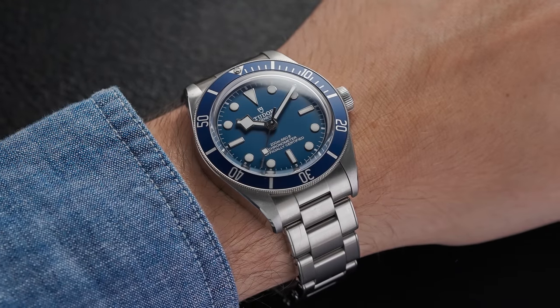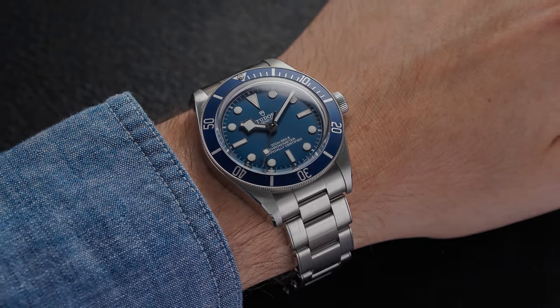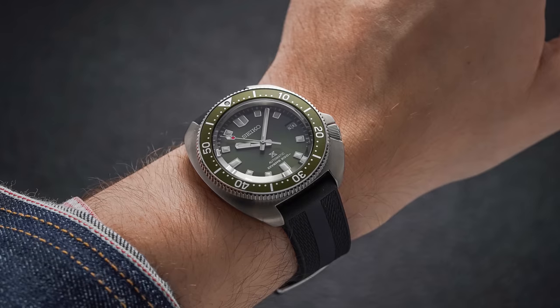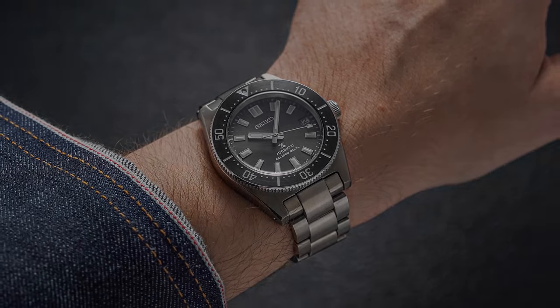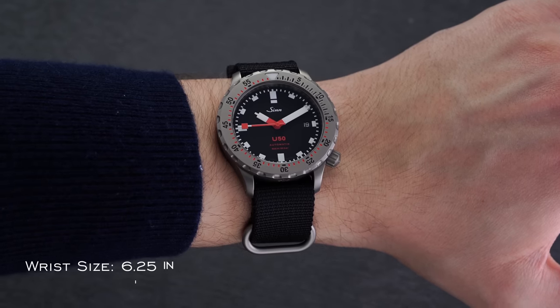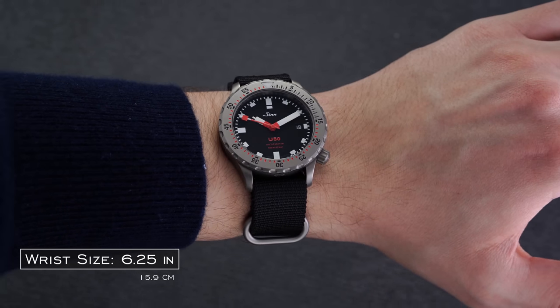As the rest of the industry has been doing some downsizing — as evidenced by watches like the Tudor Black Bay 58 and the recent crop of Seiko divers including the Willer and the SPB 143 — Zinn have also provided a new, more wearable version of their classic diver with dimensions designed to be a better fit for more wrists.